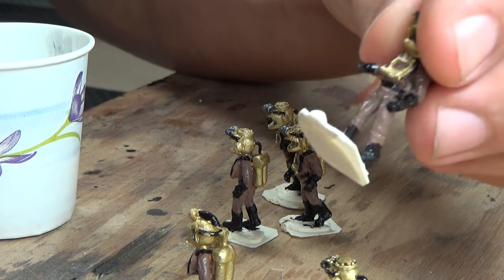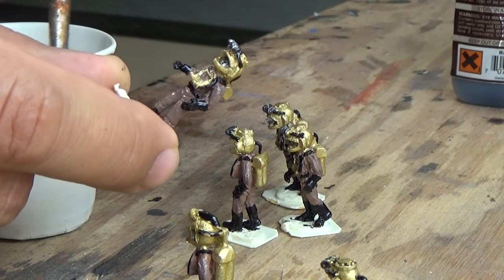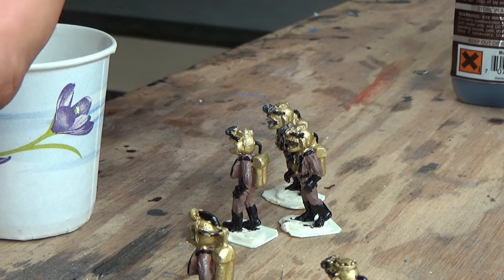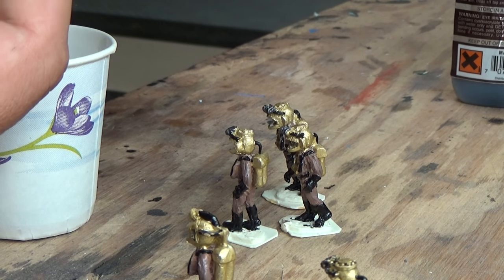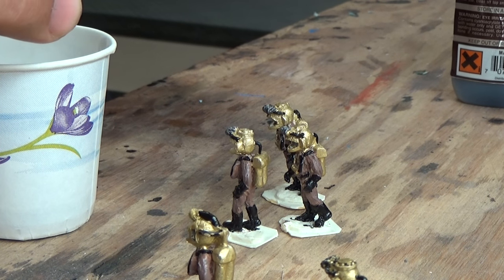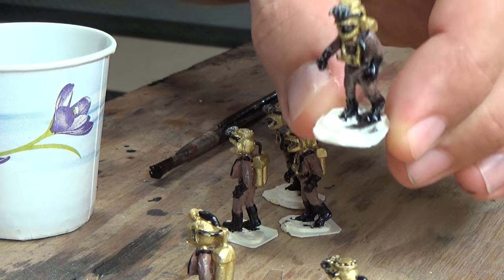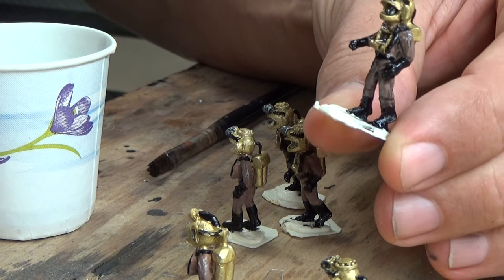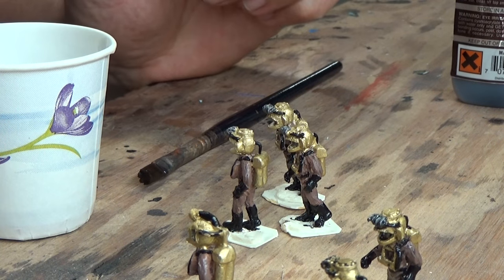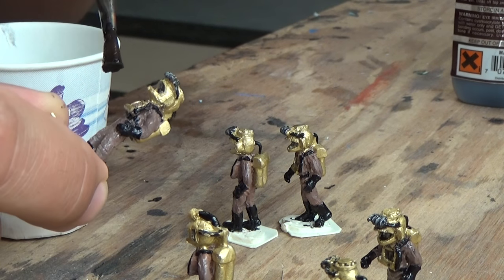Let me capture this on camera. Here's the unhighlighted version. I'm just going to take this and slather it all over the figure. What's going to happen is the black is going to fall into the recesses and highlight all of those areas. Just give it a little blow — and now you can see all of the low areas have been highlighted: all of the creases of the pants, the back of the tanks. It was as easy as that. I'll continue on with the rest of my crew.